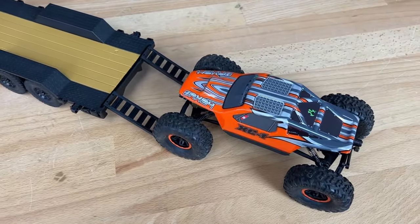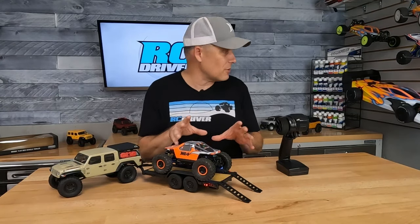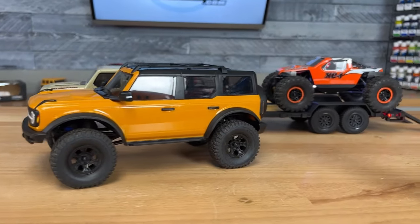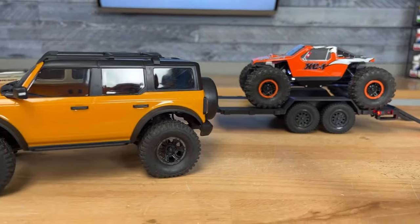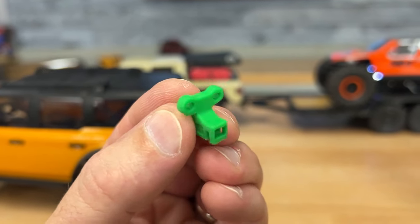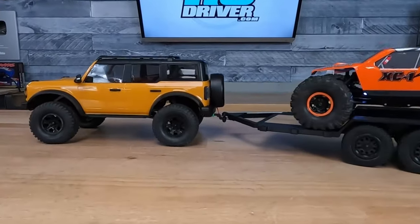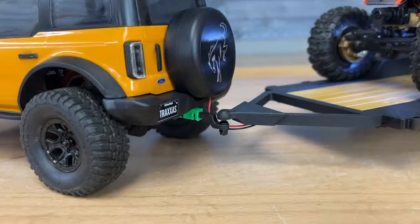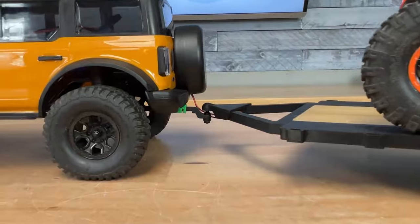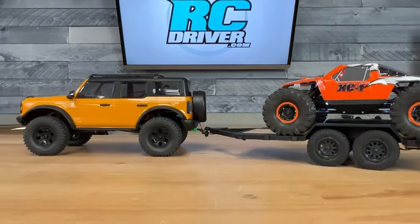I had it out of the box earlier because I was looking at it and it seems like it's also going to work well for 1/8 scale vehicles. I actually went and put my TRX-4M on it — a buddy helped me make a little 3D-printed adapter so I could bolt on the trailer hitch. With that adapter, the trailer mounts up to the TRX-4M and it looks really good. I think this trailer is going to work for both 1/24 and 1/8 scale. It's a really cool accessory from Axial — I bet we're going to see a lot of custom rigs getting hauled around on this at local events.